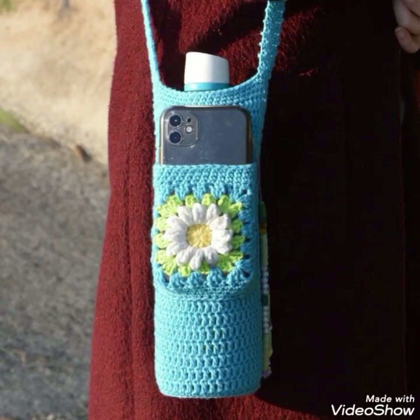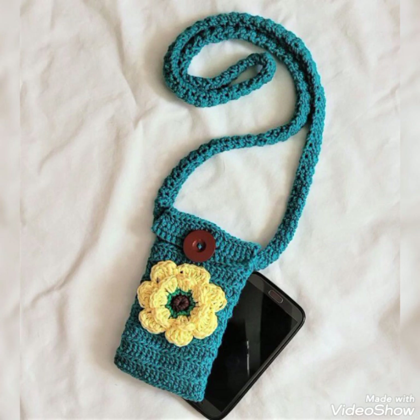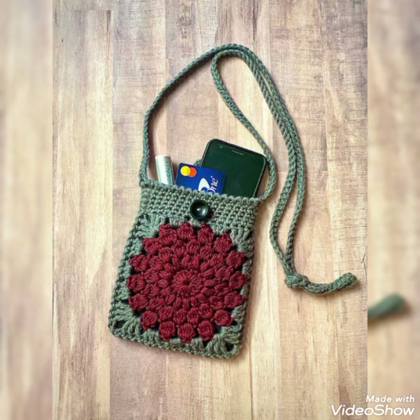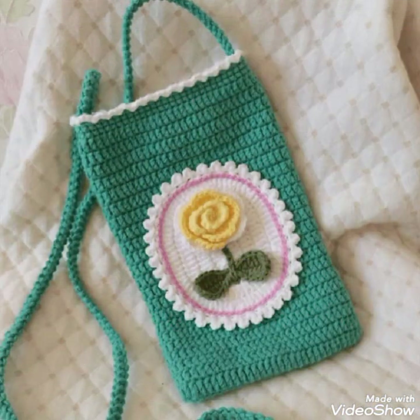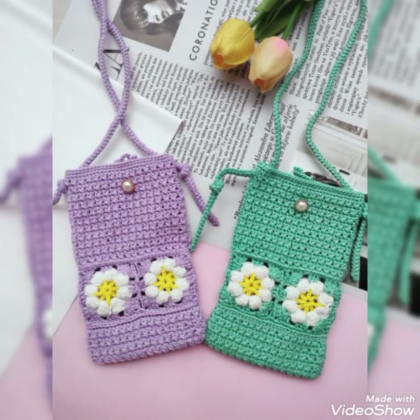Other than crochet ideas and tutorial videos, I also upload ideas videos of all types of handmade products like macrame work and crafting-related ideas as well. On my channel you will find all stuff related to handmade products in two categories: one is wearable accessories for women and kids, and the other is home decoration.